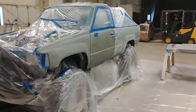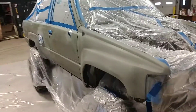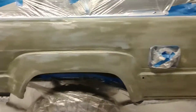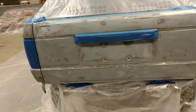Hey guys, final update before the paint. I've got everything taped off and working on waiting for the plastic to dry. I went through that whole process, so we're just ready to go and just waiting.